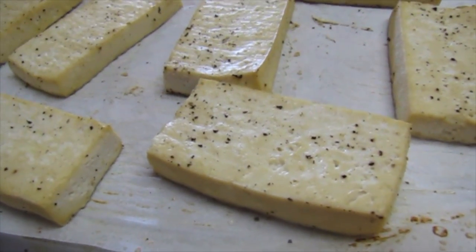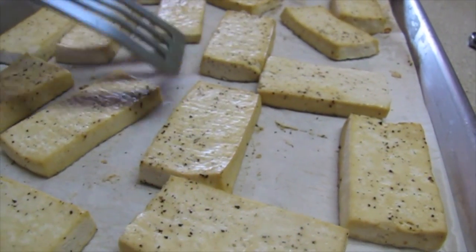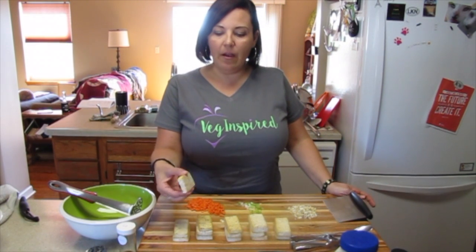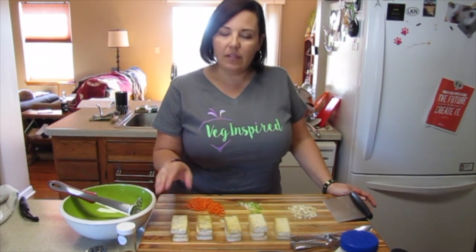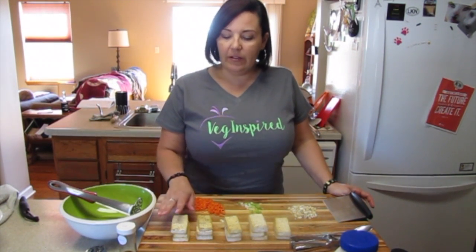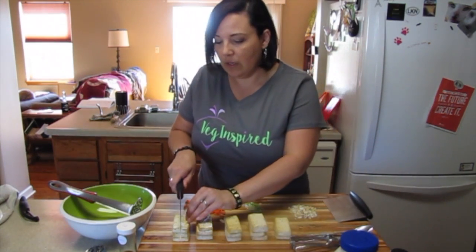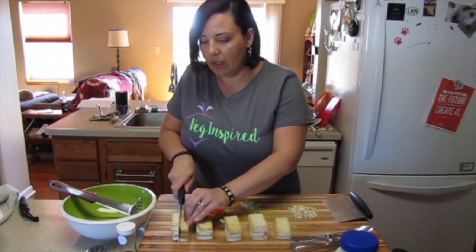Now we'll let it cool and then get our tofu salad made. Our tofu is nice and brown and a little dried out — that's what we're going for here. It's also cool; we let it cool. So what we're going to do is chop it into cubes, just a simple cut with a knife.